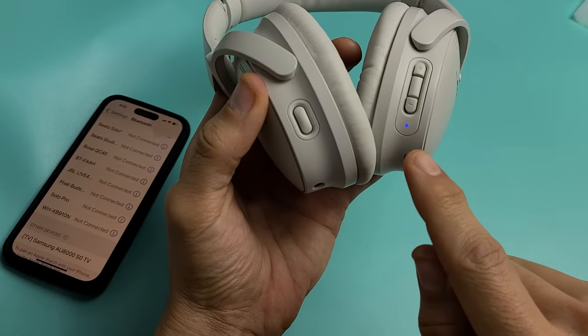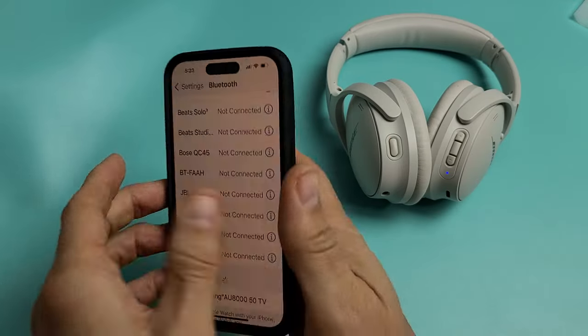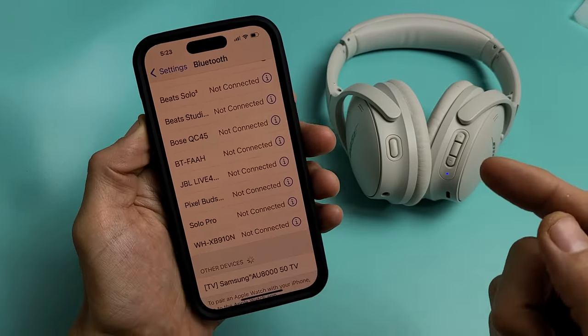Now let go. Now it's blinking blue — it's in pairing mode. And remember I was connected on my iPhone? Now it says not connected.